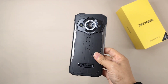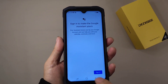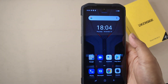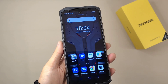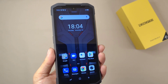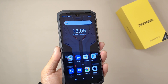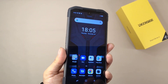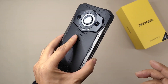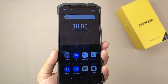Besides the camera, let's talk about the screen. This time it uses a 6.3-inch LCD HD+ water drop screen with a resolution of 1080 x 2340. For the glass it has Corning Gorilla Glass — appropriate for a rugged device. It supports 409 PPI pixel density, a 19:9 screen-to-body ratio, and a brightness of 480 nits.